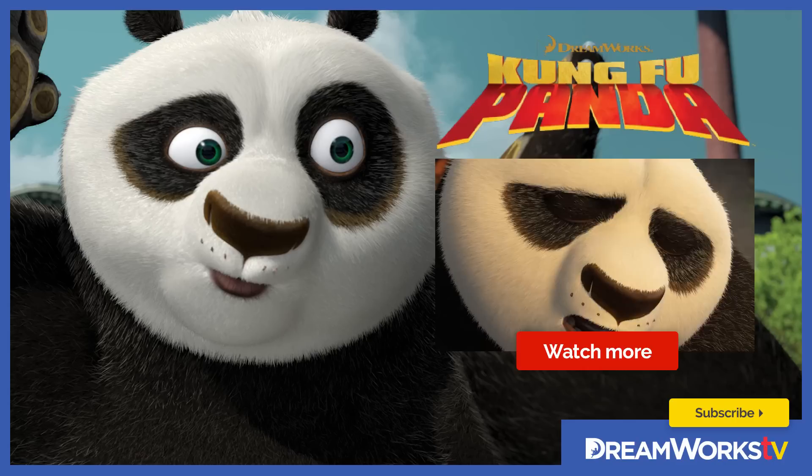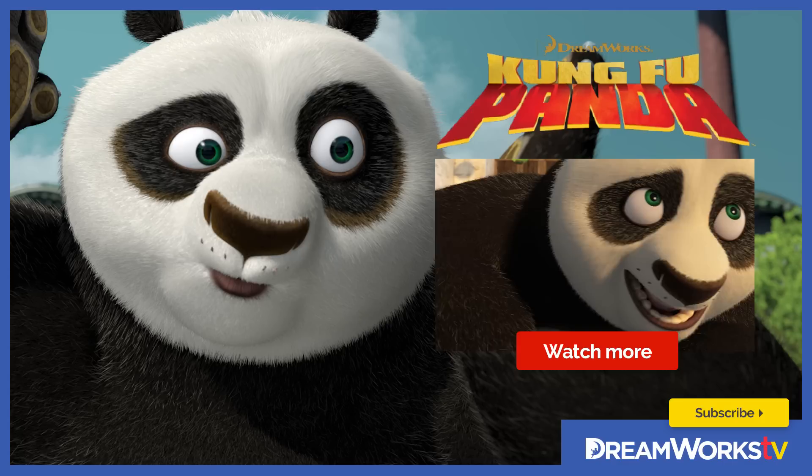Oh, these look so cool! But Master Shifu says I'm not allowed to click anyone. But hey, he didn't say that you couldn't for me! Come on, do it!